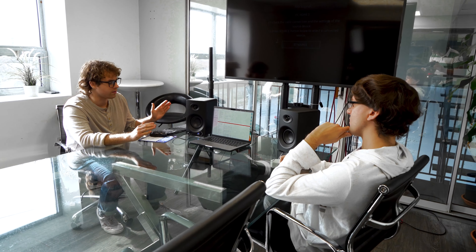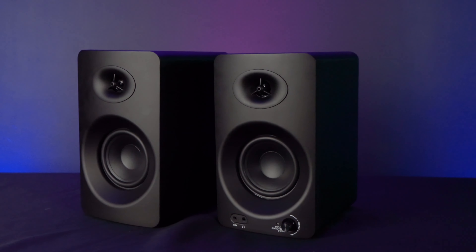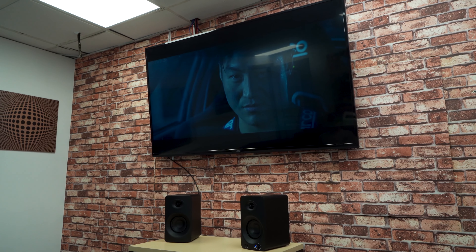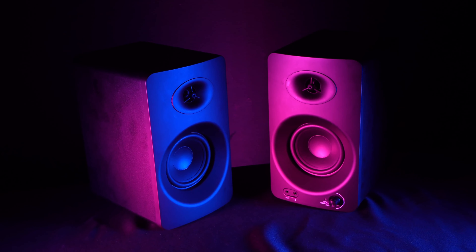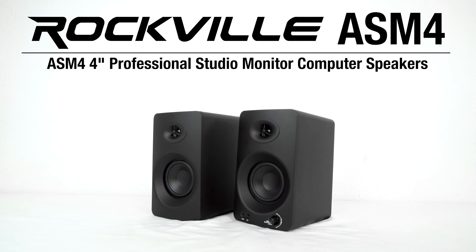This is great whether you're coming from a laptop, tablet, or smartphone. The ASM4 are not only professional-level home studio monitors but also have a great sound for full gaming immersion or getting totally caught up in your favorite movies, shows, or videos. So if you're looking for 4-inch professional studio monitor computer speakers that feature both Bluetooth and optical inputs, look no further than the ASM4 from Rockville.